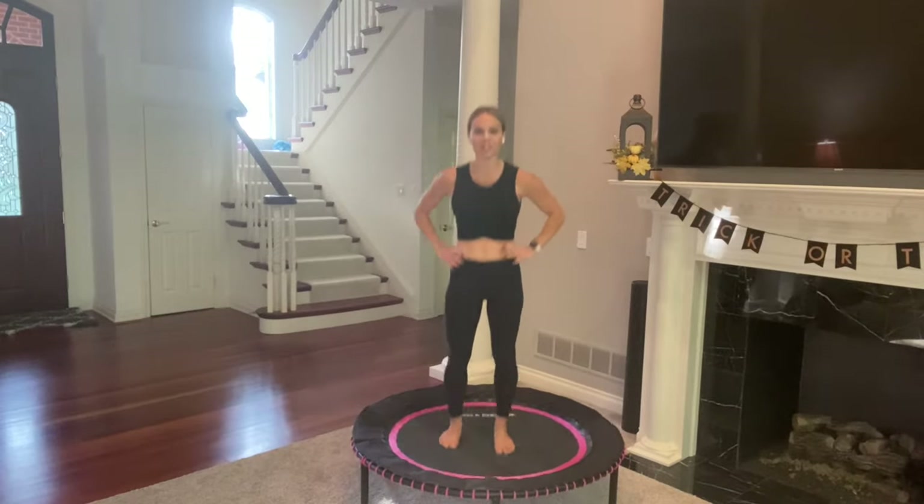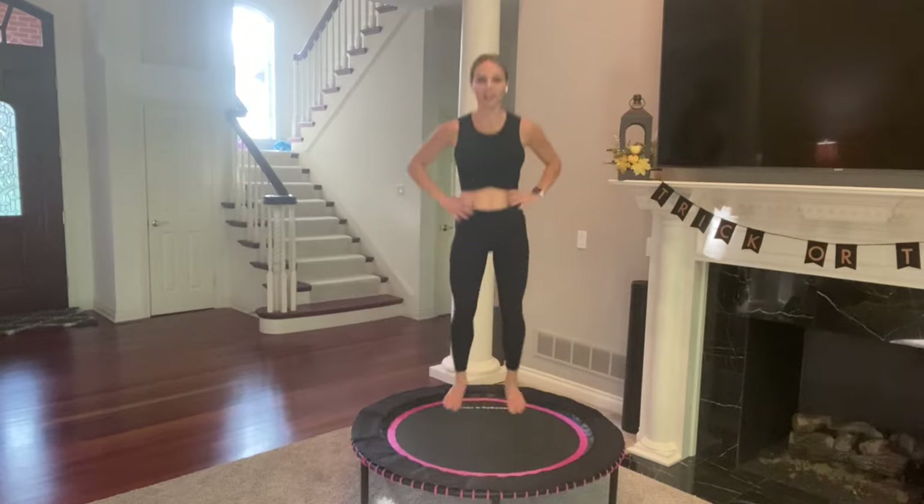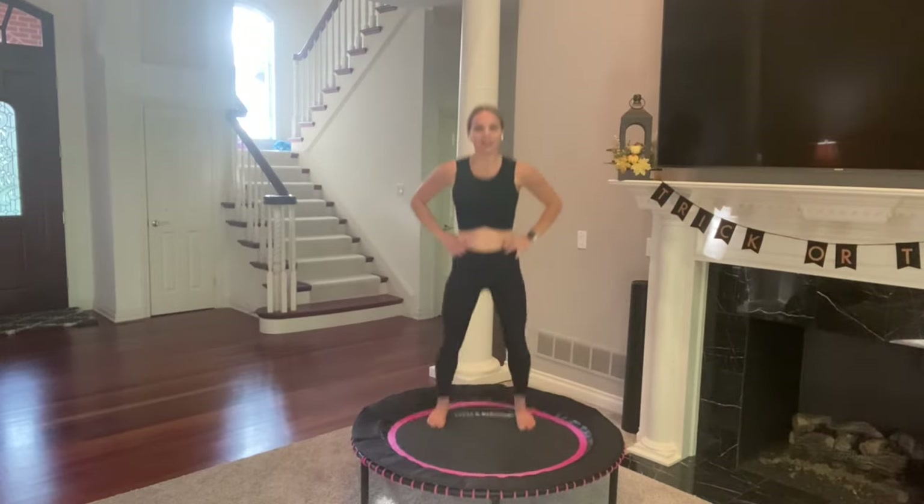Basic bounce. If at any time you need a sip of water, do it during this active recovery, and then hop right back up. Next move — a little combo, it's kind of fun. You're going to hop forward, hop back, heel click, heel click. Forward, back, click, click.